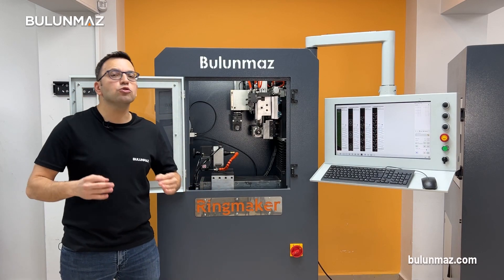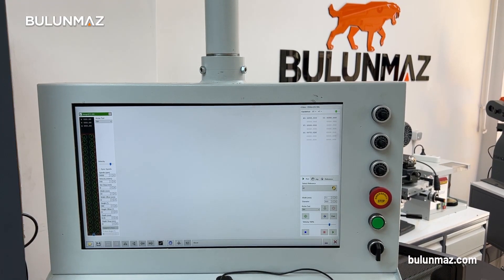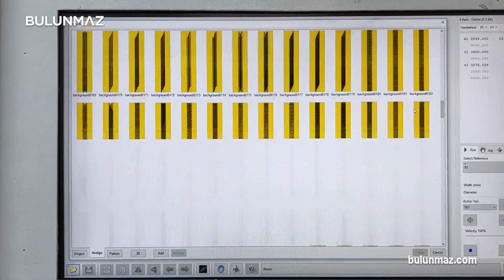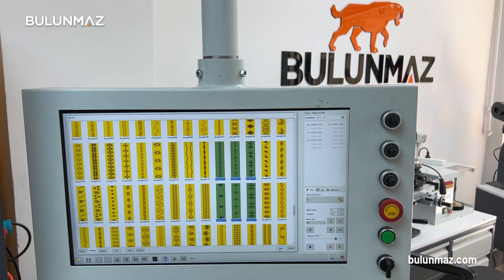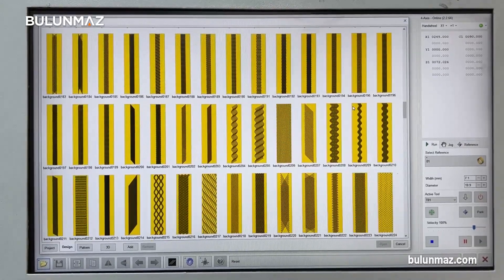I am starting with the hottest use of our Ringmaker jewellery CNC machine. I will choose a background drumming in our model database first. Ringmaker comes with thousands of models so I have a lot of options. I need to use a carbide background tool for this operation. We have more than 30 types of background tools, but my favorite is T4.